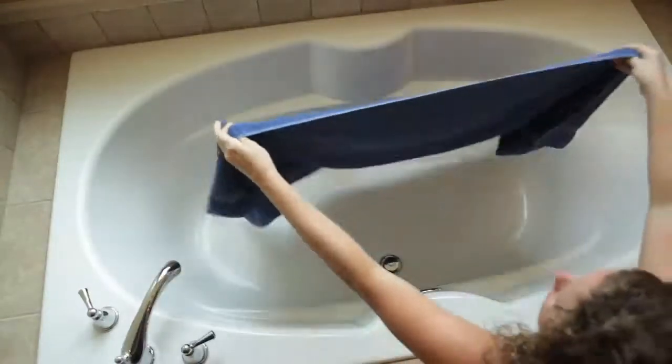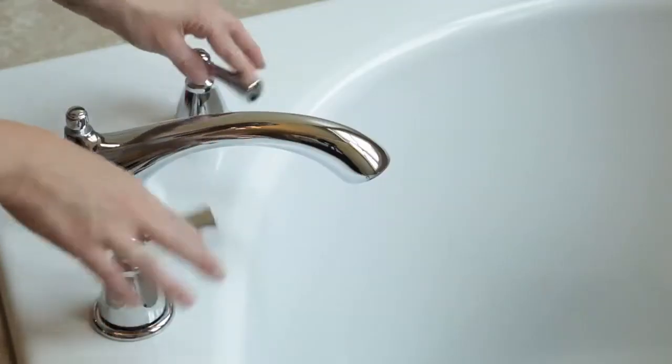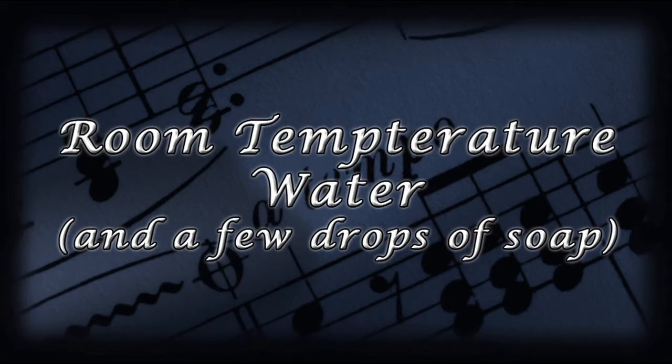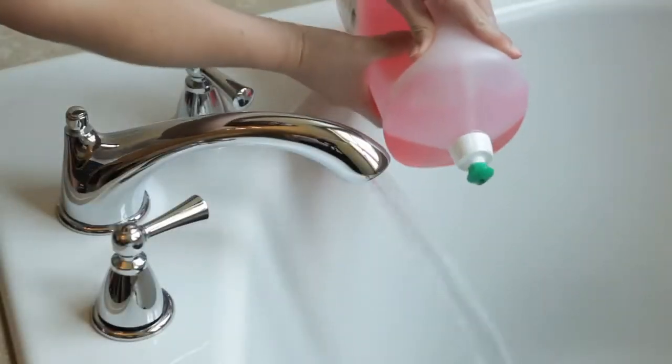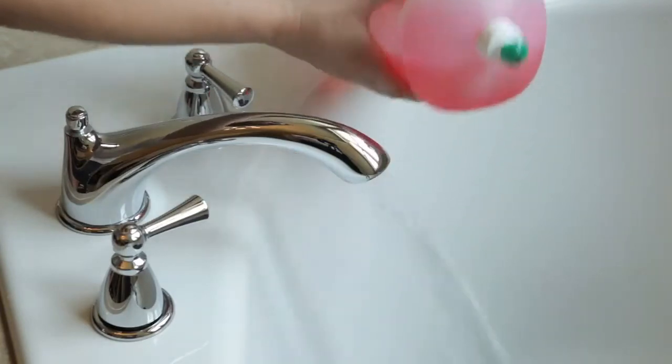To get started, line the bottom of the tub with one of your towels to help protect your trumpet from dents. Run room temperature water in the bath. Make sure the water isn't hot or cold or you may ruin your trumpet. You'll want just enough water to cover your trumpet. Add a few drops of a good grease-cutting dish soap like Dawn.